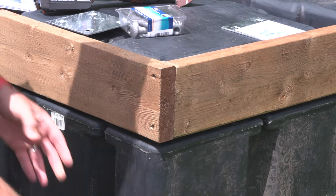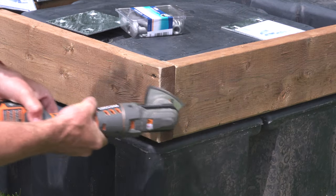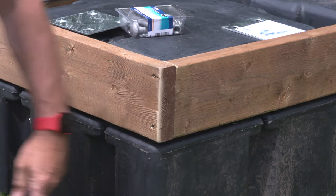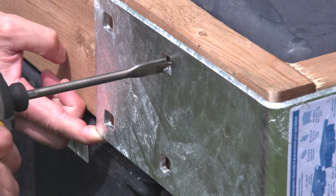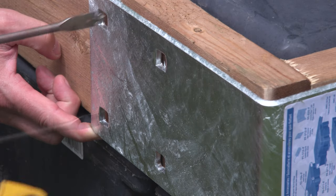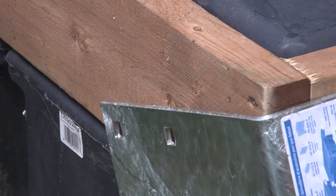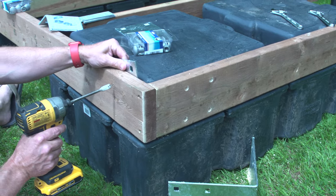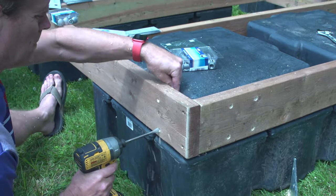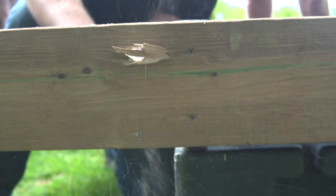Pro tip number two: if using outside corners, lightly bevel the outside corner of the wood stringers with a sander. This will help the steel corner hardware sit flush against the stringers. To avoid damaging a wood bit, mark the hole centers before drilling. When drilling, be sure to protect the floats with a backer plate, or even better, move the float out of the way from the drill bit so as not to accidentally drill through it.